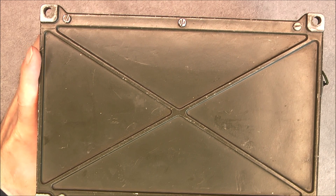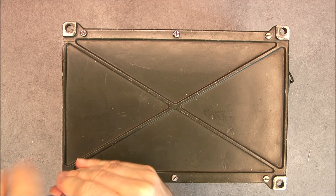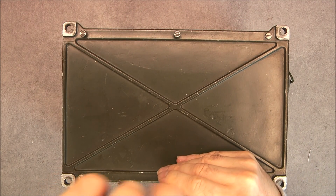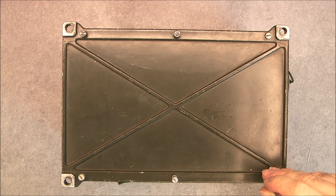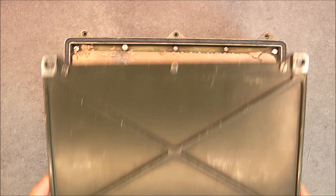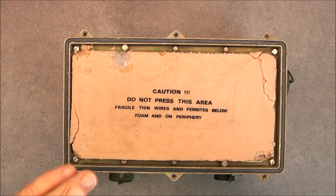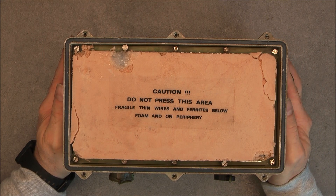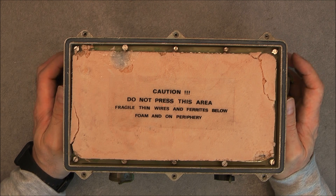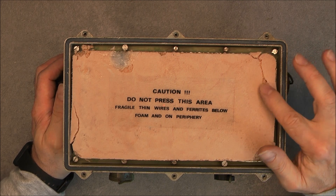So it will be interesting to have a look inside. The back cover is just secured by six screws apparently. I wonder which kind of technology we have in here — maybe it is just a box of wires and everything is done in the radio. It is exactly not what I was expecting: back cover has nothing but a caution — do not press this area, fragile thin wires and ferrites below. Does it mean we have ferrite core memory?